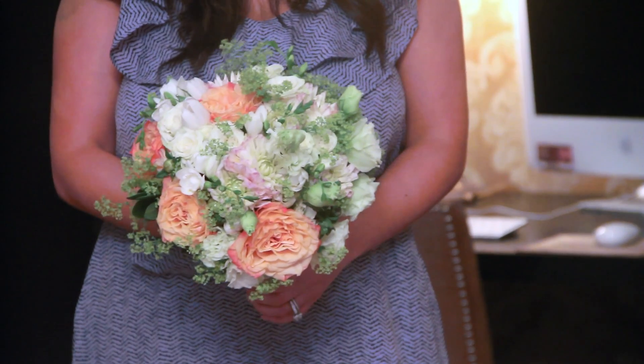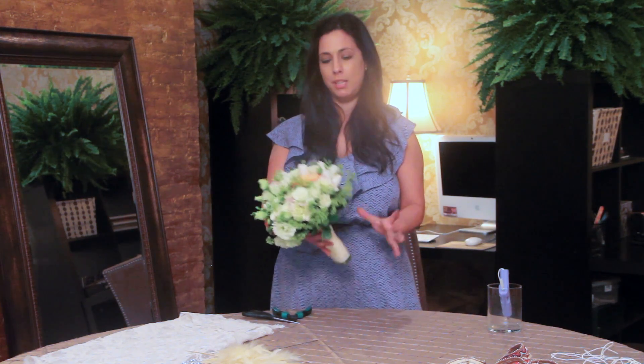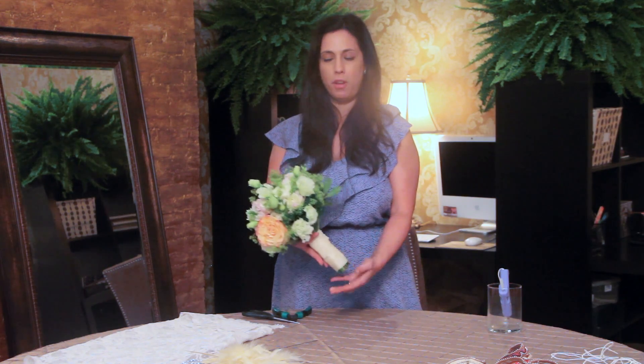Lavender is also a great color to use for your vintage bouquet. In this bouquet, it already in itself looks really beautiful and very soft.